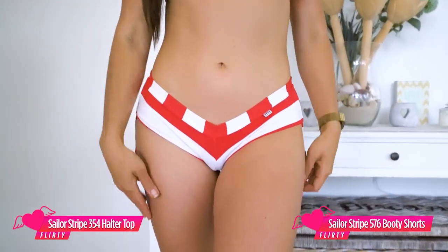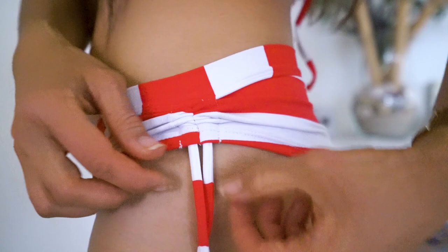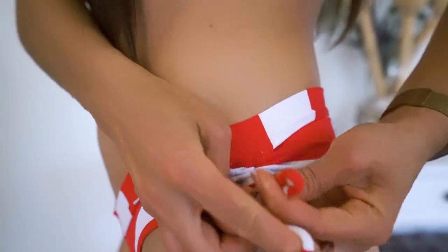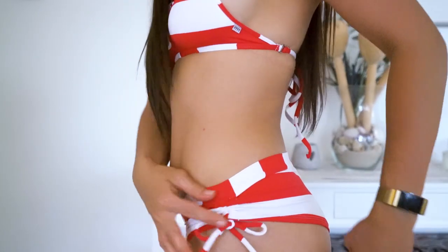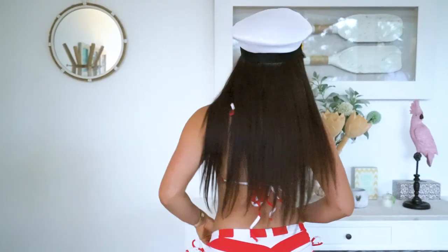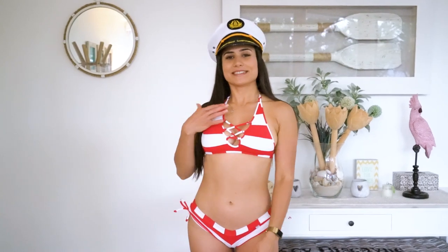The final look I am wearing today in the sailor stripe range is the booty shorts and the 354 halter top again, and this time I'm wearing the red. With these booty shorts, you can have the option of tying that up so it's more scrunchy, or you can leave it like that — it will stay in position — or you can tie it like this, which is just that little bit more sexy and fitted on the bum. So this is what the bum looks like, and the front. I hope that you love this halter top and the gorgeous booty shorts. Make sure you comment below and tell me what your favorite styles are from today.